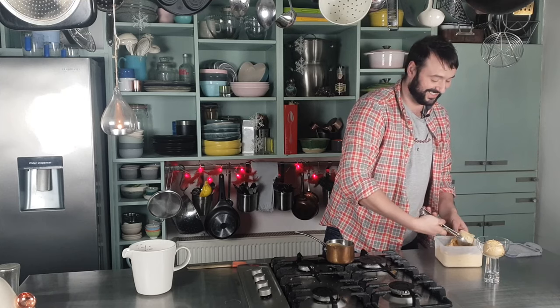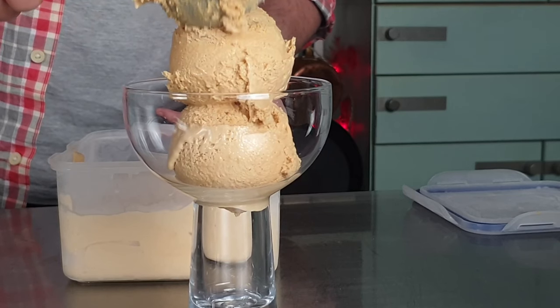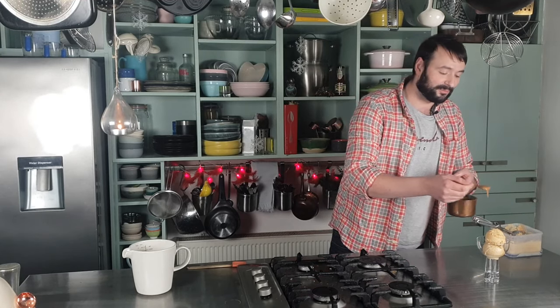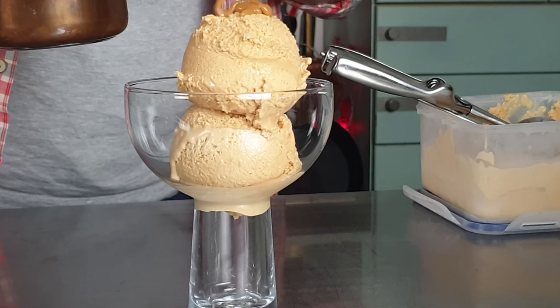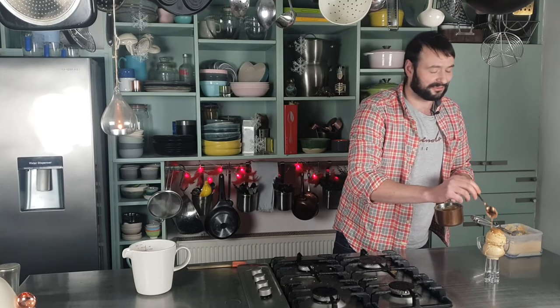So, ready for this? I told you earlier on that I would get back to this — what I did with those couple of tablespoons of cream and caramel that I reserved is I just heated them together, and now I'm going to drizzle the warm caramel over my ice cream. It is just — it is Christmas after all.